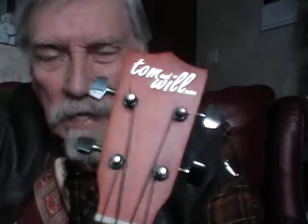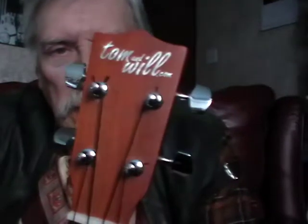A little bit of ukulele lady just to get this thing kicked off. I'm here to show you a ukulele that I was quite unfamiliar with until a short time ago. It's a Chinese ukulele, but there's lots of very, very good Chinese ukuleles, and this is one of them, I think.